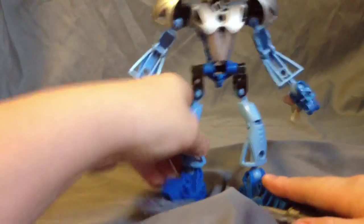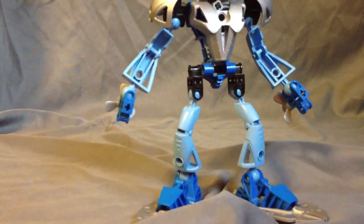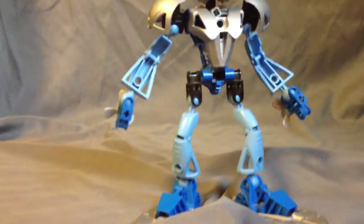What would I rate Gali Nuva? I'd rate her a seven out of ten. I don't like her as much as I like Tahu set-wise, so seven out of ten is my rating for this figure. Nice figure, but not perfect. If you enjoyed this video, make sure to like, comment, and subscribe. I will see you guys later. Goodbye!